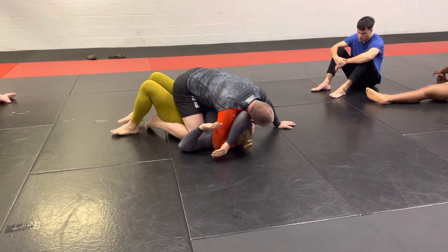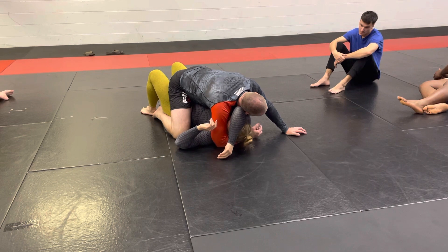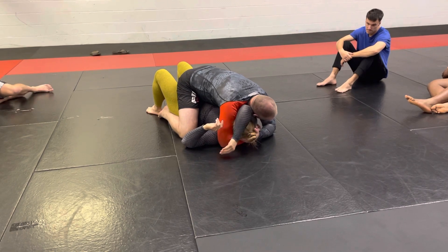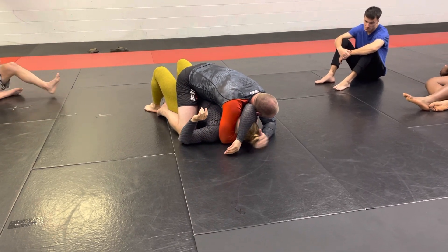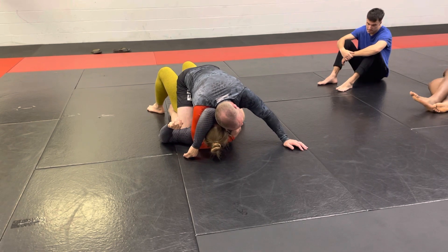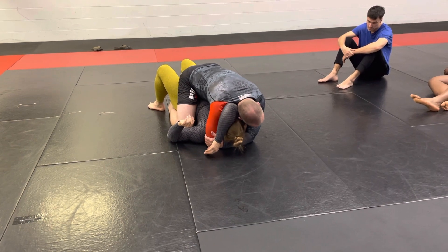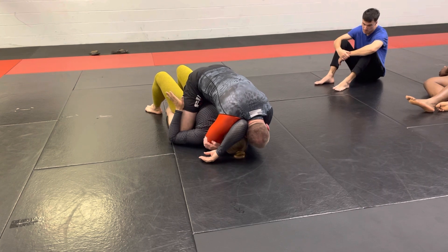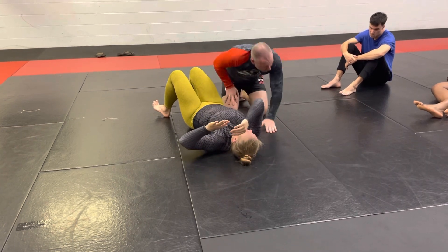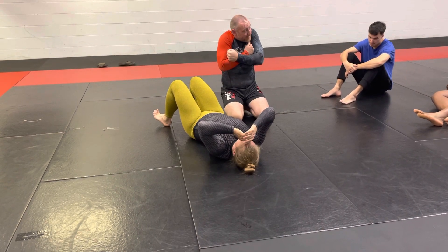Now from here, we're already in this good elbow-over-shoulder position. I take my cross-facing hand — my head needs to be on the other side — and I pull up, pushing through as far as I can with my fingers in the armpit. The next move is I use my head and really crank their elbow across their face. Now I reach up and grab my own elbow. Shoulder pressure forward, my head goes to the mat, and then I shrug my shoulders.